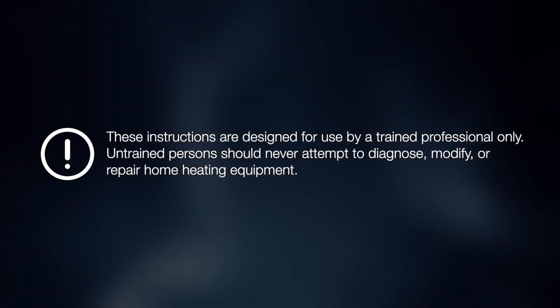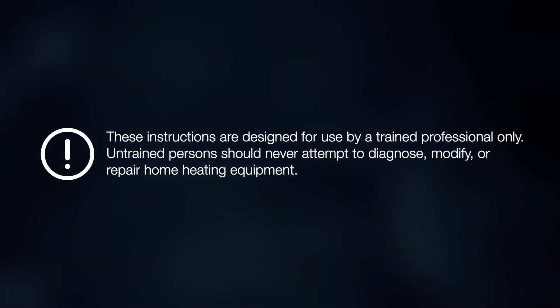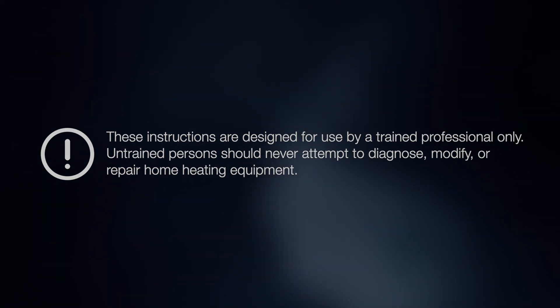These instructions are designed for use by trained professionals only. Untrained persons should never attempt to diagnose, modify, or repair home heating equipment.